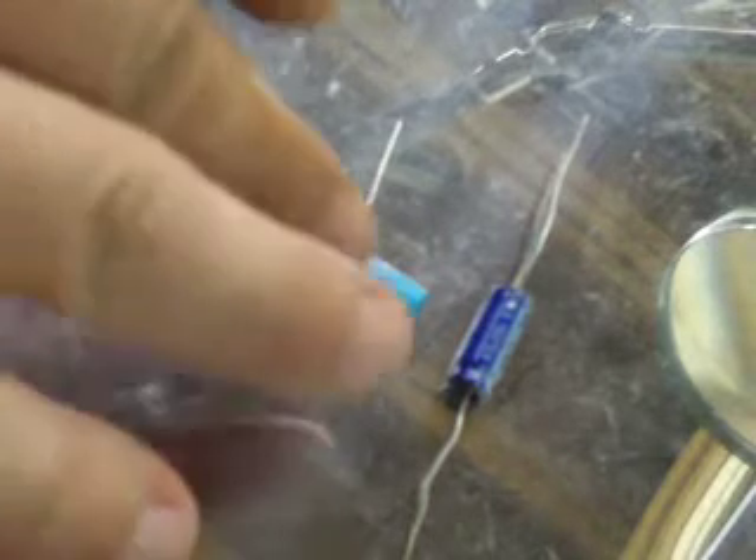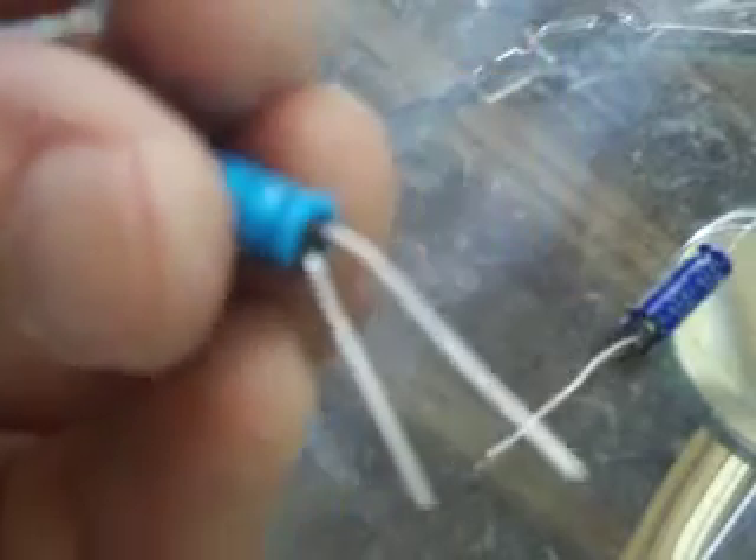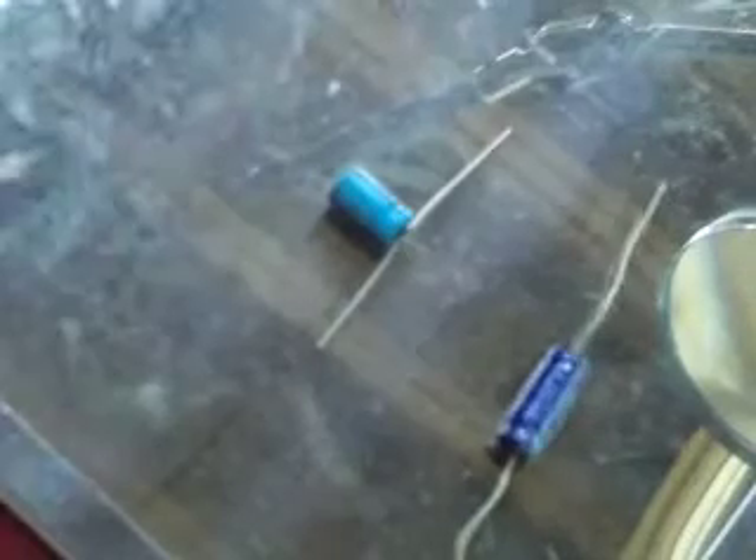This is a video about capacitors. We have electrolytic capacitors — the ones you want to use for tattoo machines. One type has wires going from each end, north and south, positive and negative. Another type has bunny ears coming out like this, and you just bend them down. It doesn't matter which one you use; I prefer these because they're easier to manipulate.